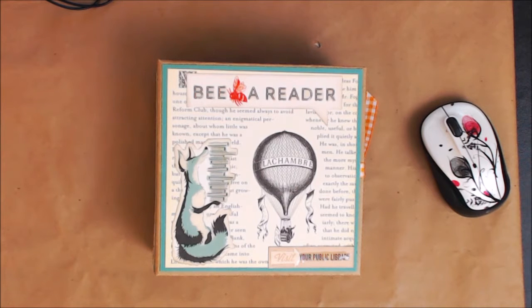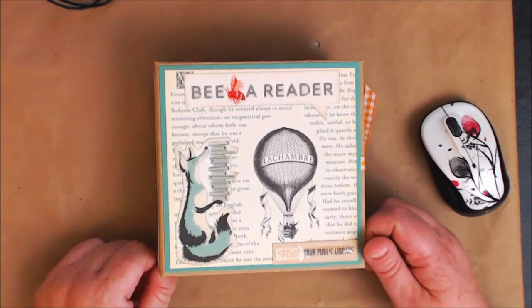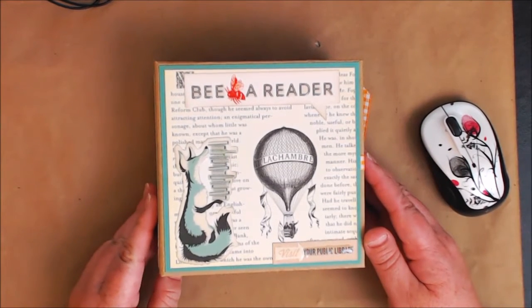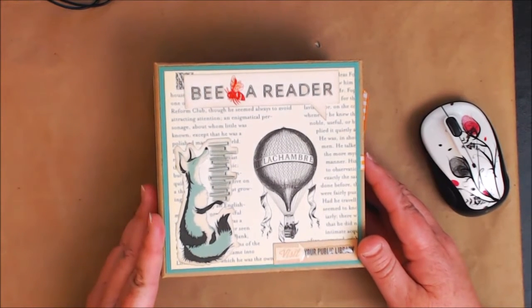Here is another six by six mini album that I made and I totally love it. Yesterday was National Read a Book Day, and I made this because it totally made me think of that. Plus school is fixing to start really soon, so I wanted to come up with a book to sell, and this is what I came up with.